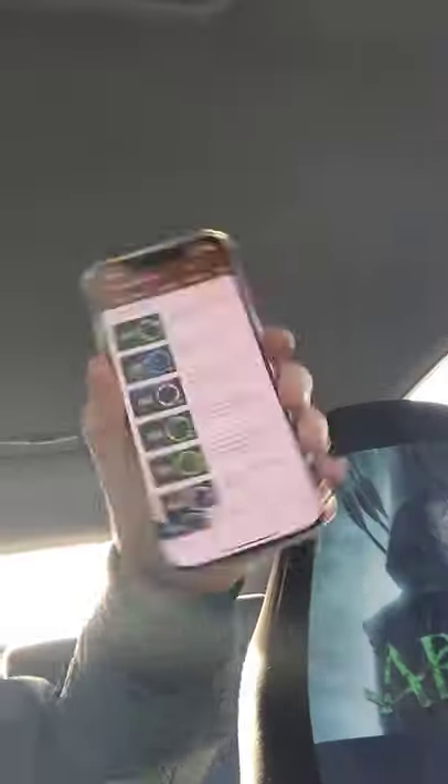Here you go, this is Electro and... it is connected to my girlfriend's phone. Wireless.